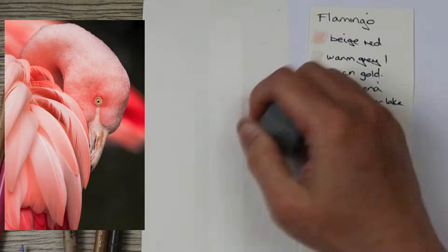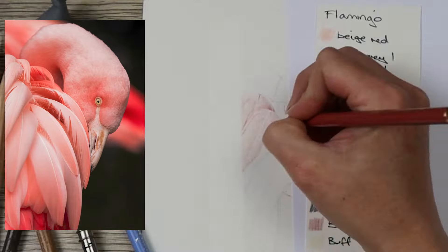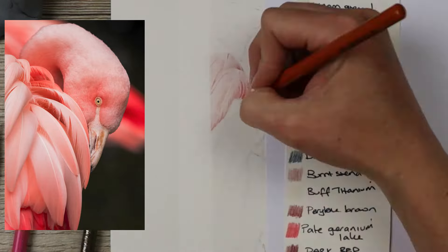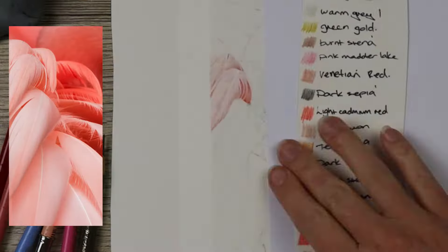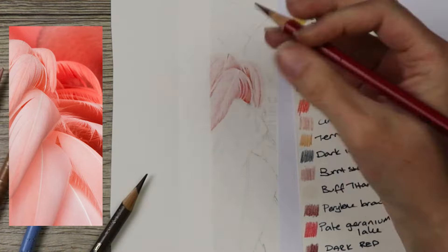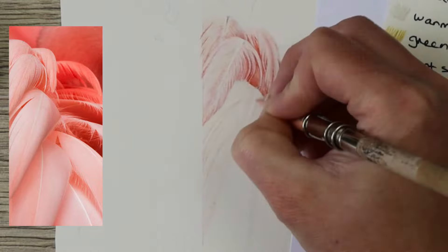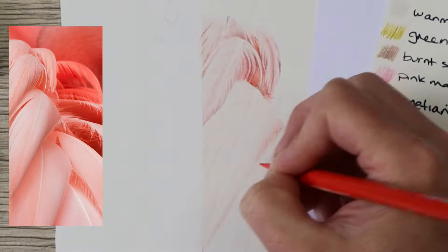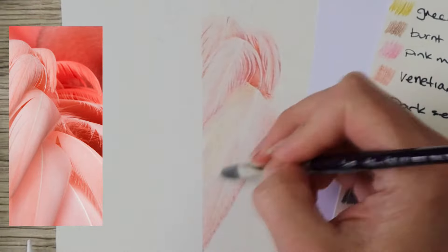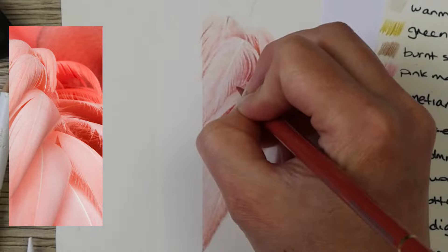Usually with animals I'll always start with an eye or just something to give them a little bit of personality, but for this one, because all of the feathers are on the left-hand side, if I started with the eye on the right-hand side I would be leaning on my work the whole time — because I am right-handed. So I did start with the feathers on the left-hand side, doing one feather or one section at a time. If you just go over the whole clump with a base layer you get lost and it gets a little bit overwhelming, so breaking it down into smaller clumps is the way to go.